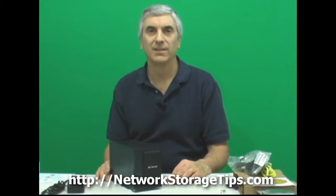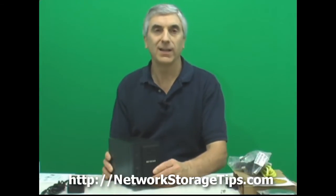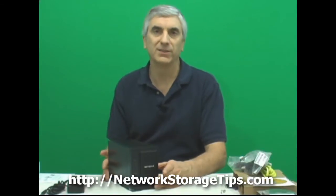Hi and welcome to Network Storage Tips. In this video we're going to be looking at the Netgear ReadyNAS DUO, which is a 2-drive NAS. Right now it doesn't have any hard drives in it — we bought it without. We can put in pretty much any two serial ATA hard drives that we want.